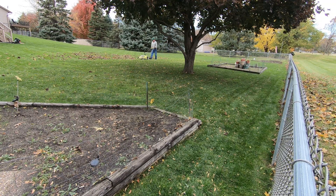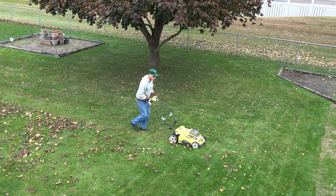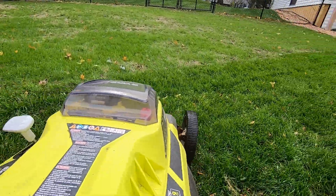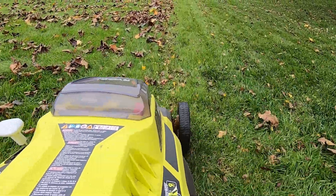Maybe a good compromise for me would be to blow the leaves away from the tree and mulch them over the rest of the lawn. The rest of the lawn may suffer a little bit, but at least it doesn't have to compete with the tree for food and water throughout the entire year, like the grass directly under the tree does.